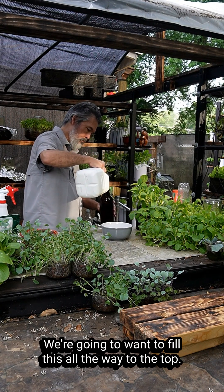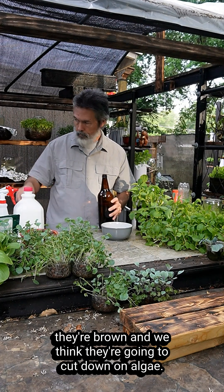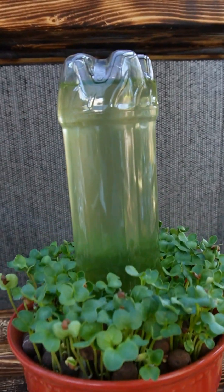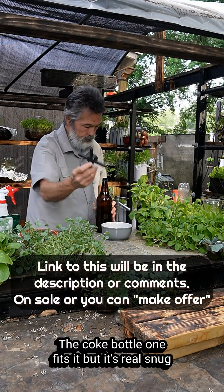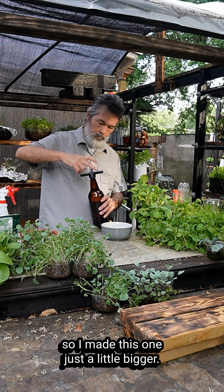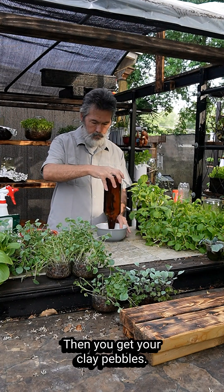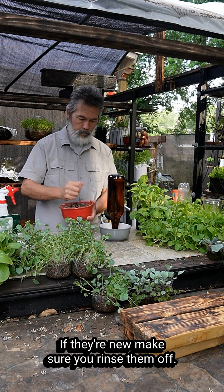Someone in our group mentioned the beer bottles because they're brown, and we think they're gonna cut down on algae. I made an adapter for this one — the Coke bottle one fits it but it's real snug, so I made this one just a little bigger. You just flip it inside the bowl.